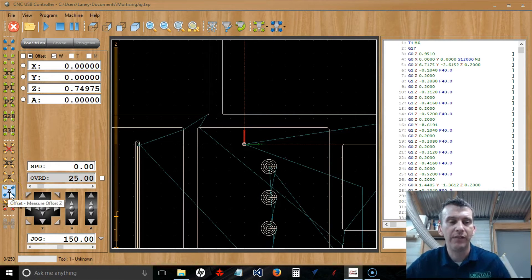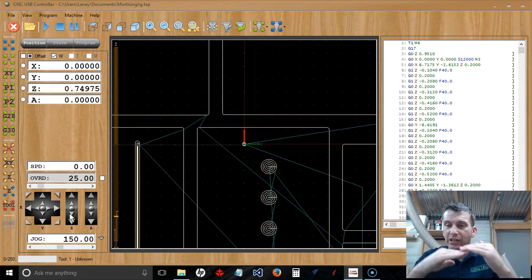To manually touch off your Z, use either the Z toggle switches in the software or the toggle switches on the control pendant. Position the touch plate flat on your material right underneath the bit and lower the Z down manually. When the bit makes contact with the touch plate, it will stop — it won't let it lower anymore because the continuity connection is made. It's stopping at the top of that touch plate.